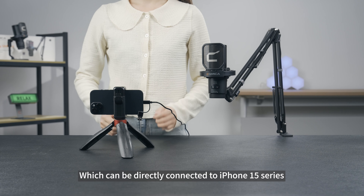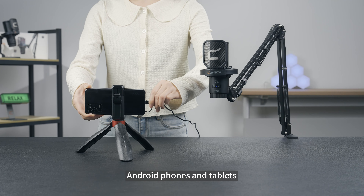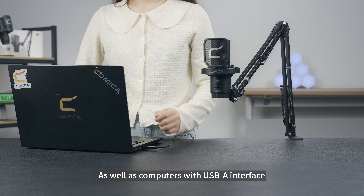It can be directly connected to iPhone 15 series, iPad 10th generation and above, Android phones and tablets, computers, as well as computers with USB-A interface.